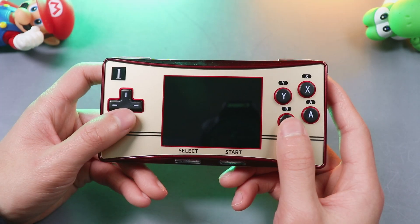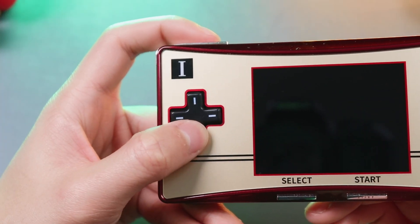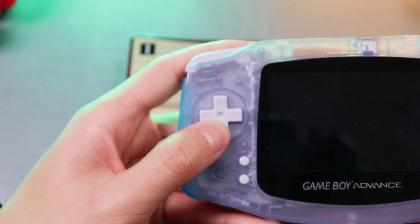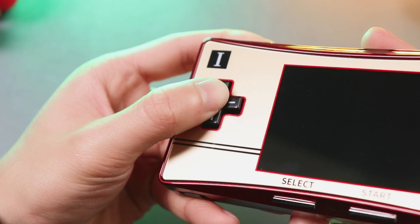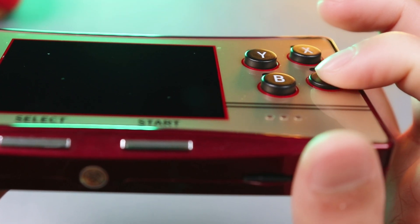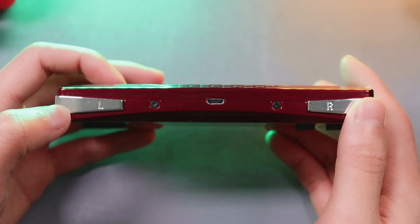The D-pad and face buttons are similar to the ones of the Game Boy Micro. I'm a fan of the D-pad of the original GBM. This feels much better than the GBM. The WaveShare GPM changes things up — the D-pad is capable of sliding. Action buttons have enough travel and they're responsive. We also have LR triggers.